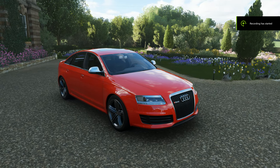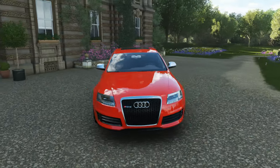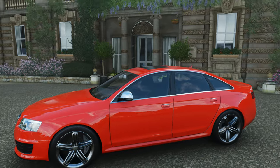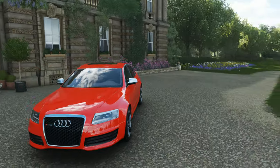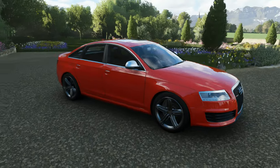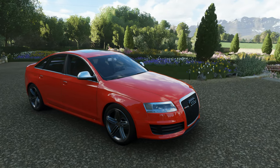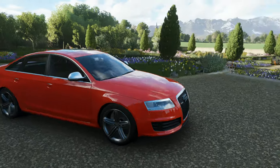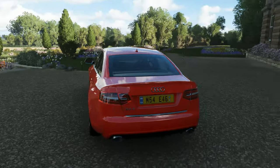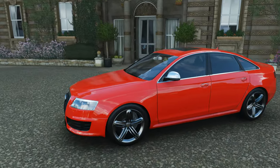Welcome back. It's been almost two months since I actually recorded a video. Today, I really wanted to do a drift build of this — the 2009 Audi RS6.